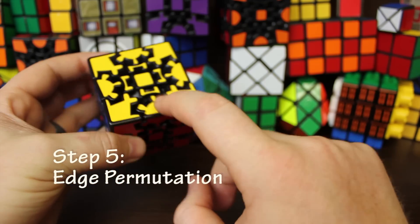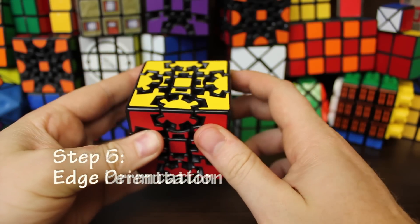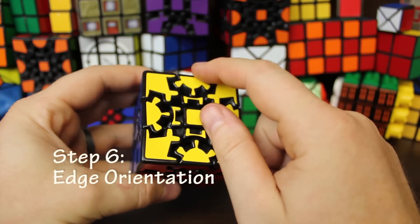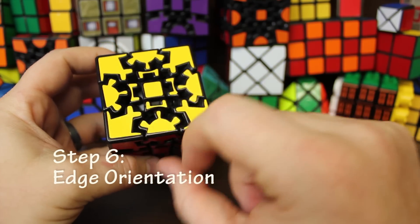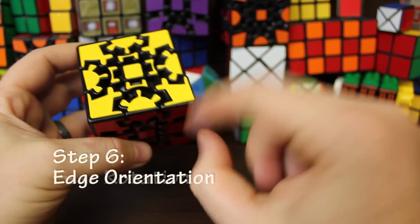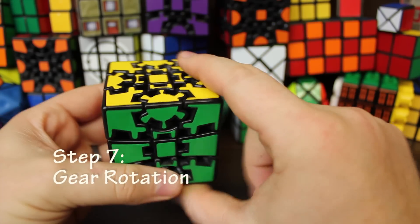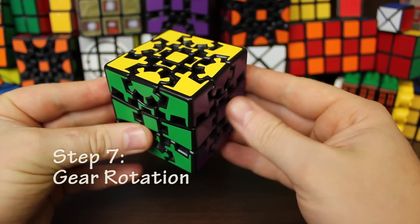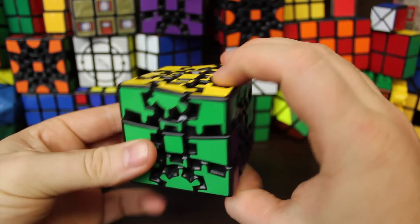Step five: permutate the edges, put them in the correct place on both the bottom and top. Step six, for the Ultimate only: orient the edges — fixing these little tiny stickers. If you have an Extreme you won't have to do that. Step seven, same on both the Ultimate and the Extreme: orient or twist these gear pieces so that it is in the shape of a cube. Before we start, we need to scramble it, so let's scramble it.